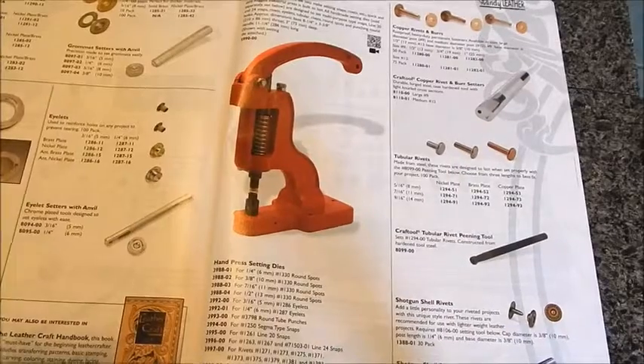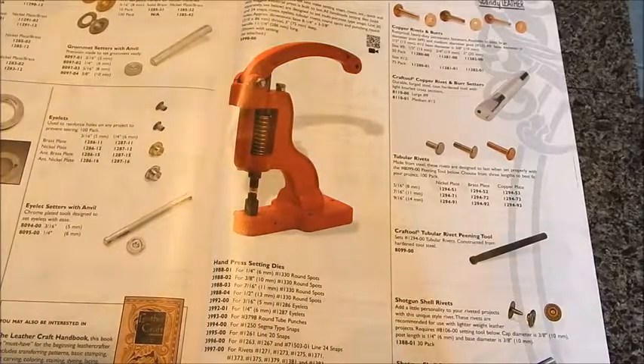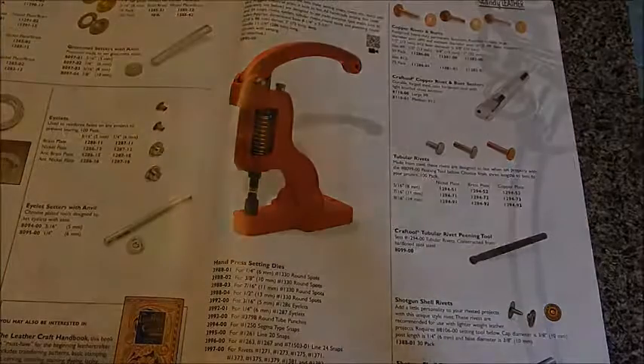I figured I'd just let you guys know what's out there. That's the video — I hope it helped. If you have any questions or I missed something, all the tools I've used you can get at Tandy Leather — all the rivets, eyelets, snaps, and everything. If you want to try this out, go to Tandy Leather and they'll have everything I just used. Thanks for watching, guys — have a good one.